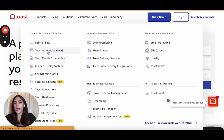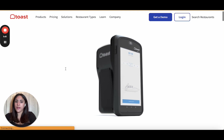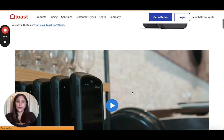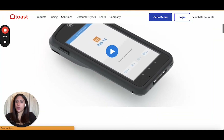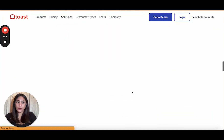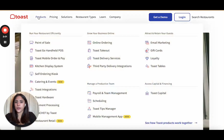Another product you can use is the handheld POS. The handheld POS is great for restaurants that take orders at tables, or if you have a food truck. You can give it directly to your customers, and it's great for takeout as well.